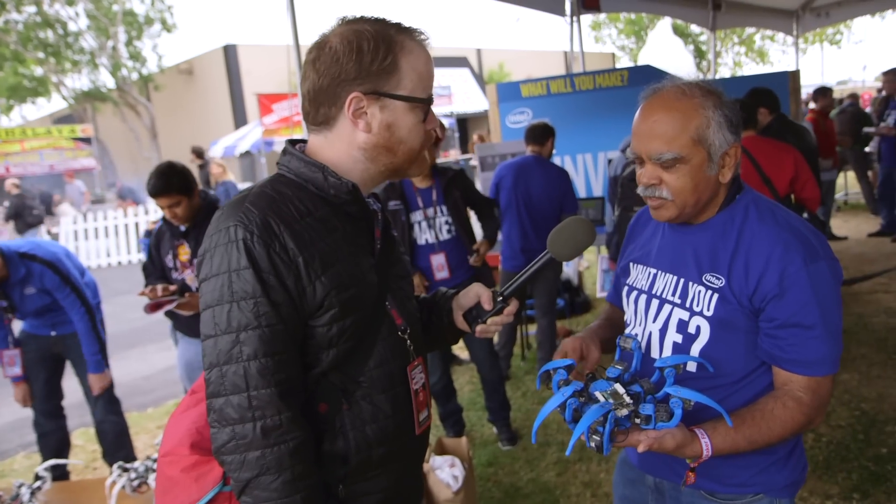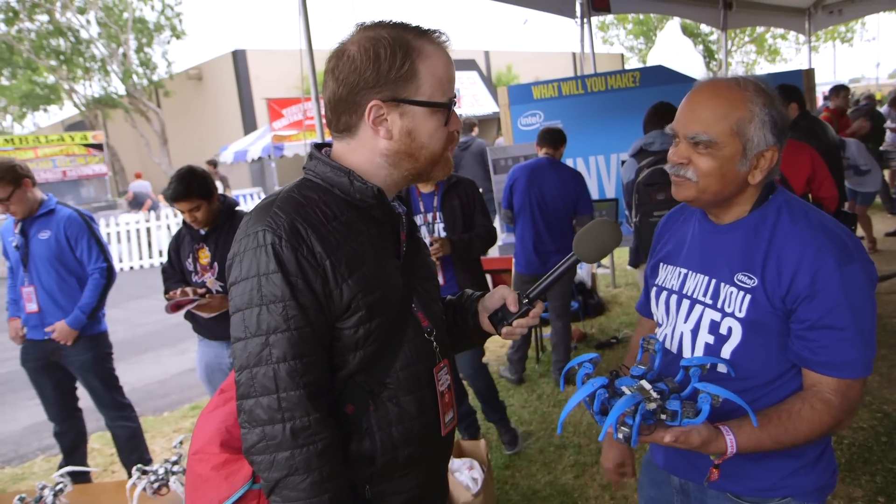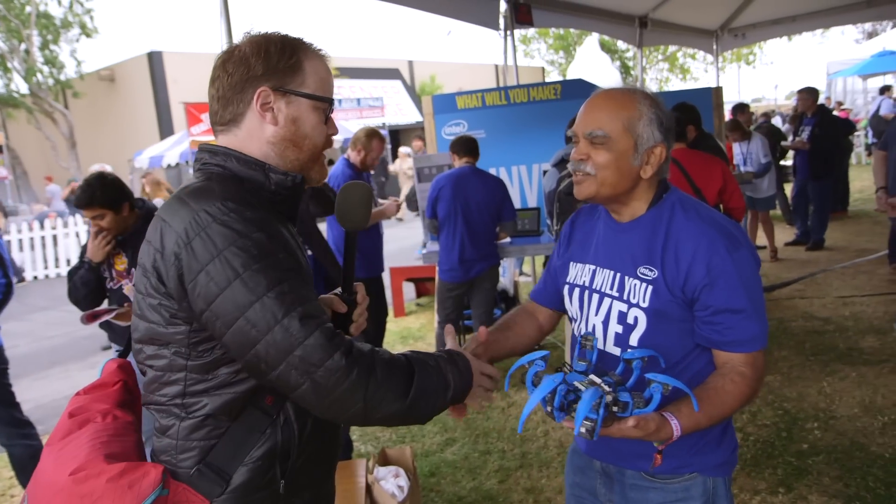The servos are off the shelf — these parts are designed and printed on a 3D printer. Very cool. Thank you so much, Suresh. Thank you. And we will have more Maker Faire 2015 content real soon. Thanks for watching, guys.